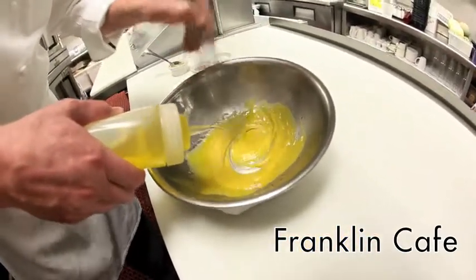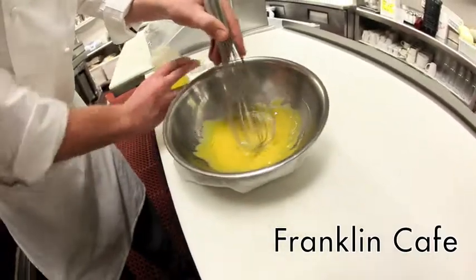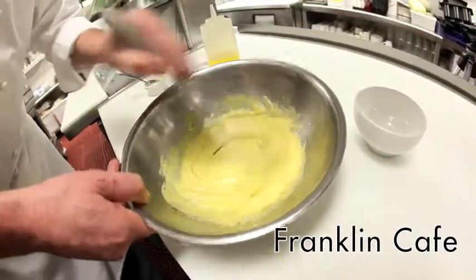The trick here is the emulsification process, which is the initial getting it all to bind together. Right now we have a great emulsion, and that's what we're looking for.